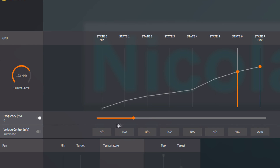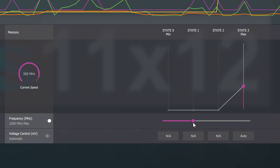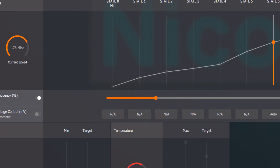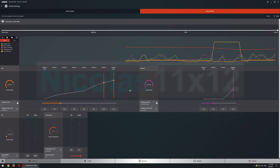All simply done by increasing the frequency by 1%, setting the memory to that value, and of course upping the power limit by 50%, which is also the max. Voltage? No, we're not touching it. We're good with these settings — you'll find out why in a minute.